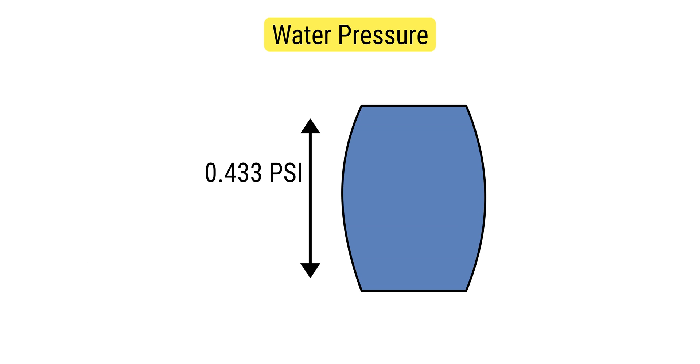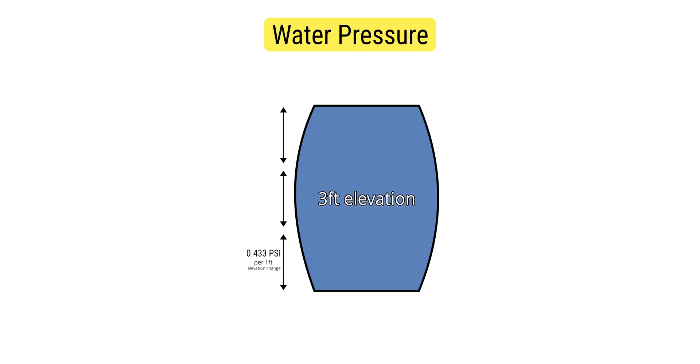To plan a gravity irrigation system, it's important to know how gravity affects water pressure. Water pressure is generated and lost at a rate of 0.433 psi for every one foot of elevation change. This means that a three-foot high water barrel would generate about 1.3 pounds of pressure.